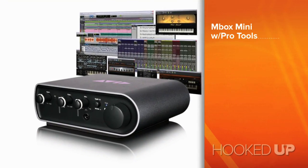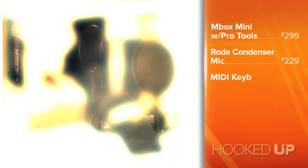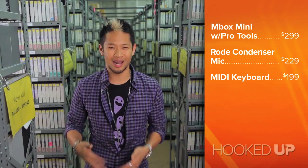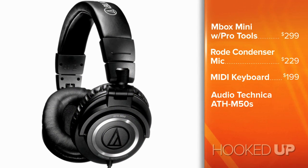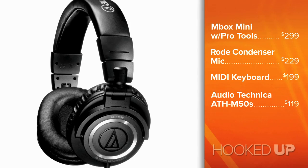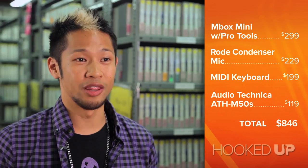Let's break all this down and assume you have a compatible computer. We start off with the M-Box with Pro Tools at $299, then the Rode condenser mic at $229, and the M-Audio Axiom 25 keyboard at $199. I also want to throw in a great addition: studio headphones. Check out the Audio-Technica ATH-M50s — these are great for mixing sound and you can get them for around $119 on Amazon. Add it all up and it comes out to just under $850 — there's your mobile recording studio.